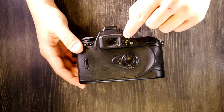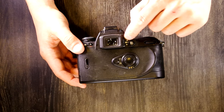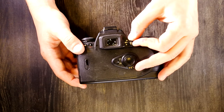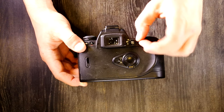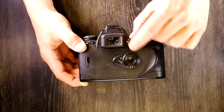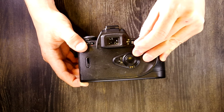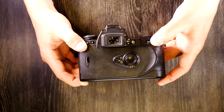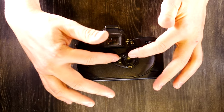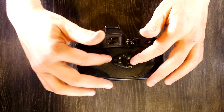On the back: the viewfinder window, diopter adjuster — slide it up or down to adjust for your prescription or find the neutral position if you wear glasses. The metering mode selection dial lets you choose center-weighted, matrix, or spot metering via a white line indicator. Built into this dial is the autofocus lock and auto exposure lock button. The rear command dial and the multi-control pad handle focus area selection, focus area locking, and AF mode area selection.